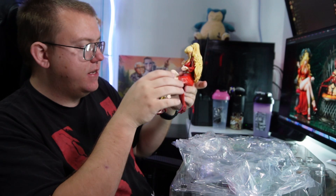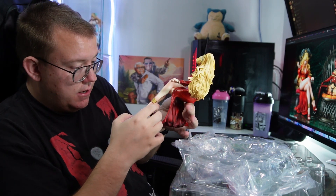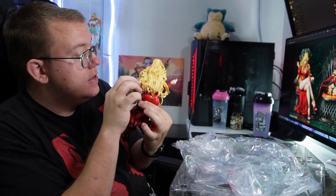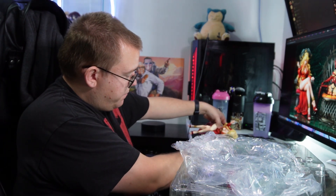But she's looking good. I don't see any defects in this — no scratch marks, everything's looking great. Here looks perfectly fine. She looks perfectly good, so that's good. At least the figure itself is fine.